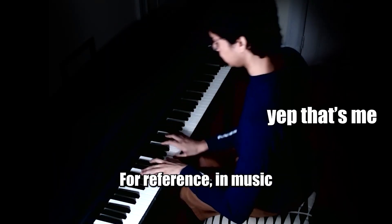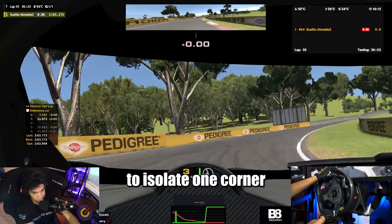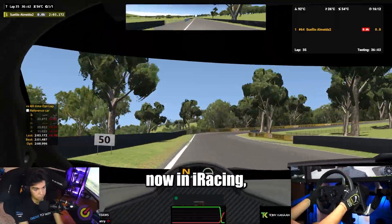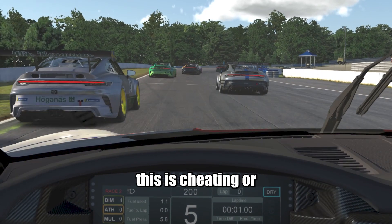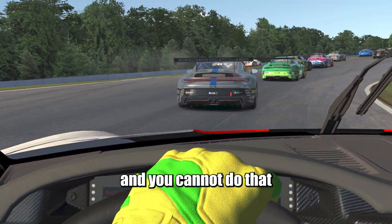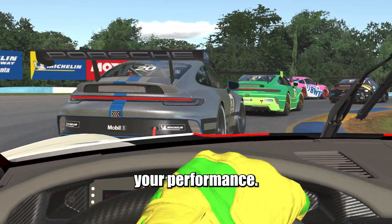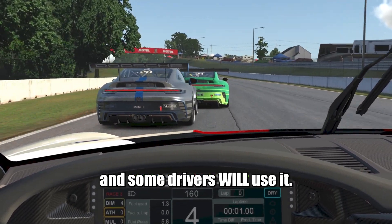For reference, in music, you can isolate one or two sections of the music piece and just repeat that part. Imagine being able to isolate one corner and do that again and again. Well, you can do that now in iRacing, and a lot of people are really ignoring the power of this tool. Can you understand the huge advantage this can bring to your precision? You may even think that this is cheating or that it's not realistic, and you cannot do that in real life. But it does improve your performance, and from a competitive standpoint, it has its benefits and some drivers will use it.